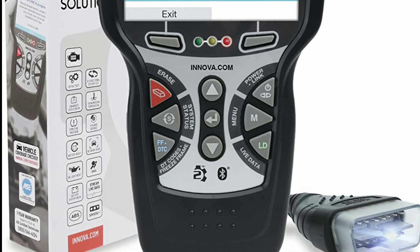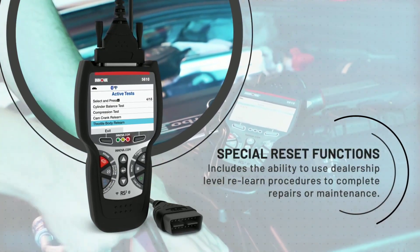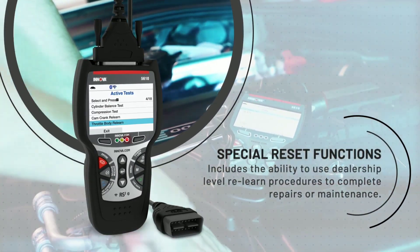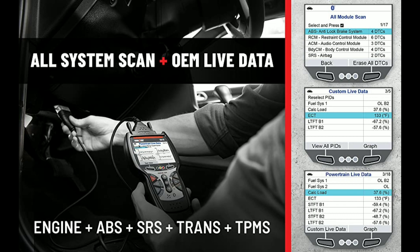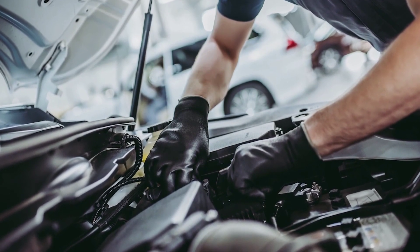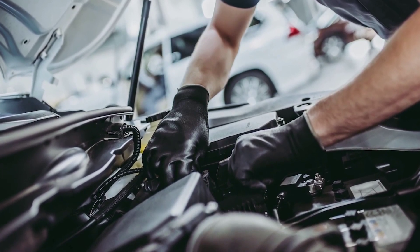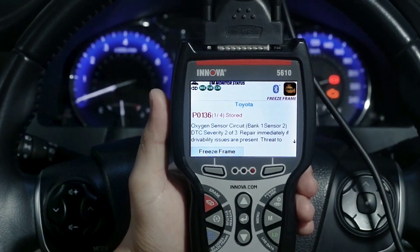The Innova 5610 comes equipped with an extensive range of functions, including reading and clearing trouble codes, live data monitoring, graphing, and ABS and sensors diagnostics. It's a comprehensive tool that covers a wide array of vehicle makes and models. Whether you need to diagnose engine problems, check vehicle emissions, or troubleshoot complex electrical issues, the Innova 5610 has got you covered.